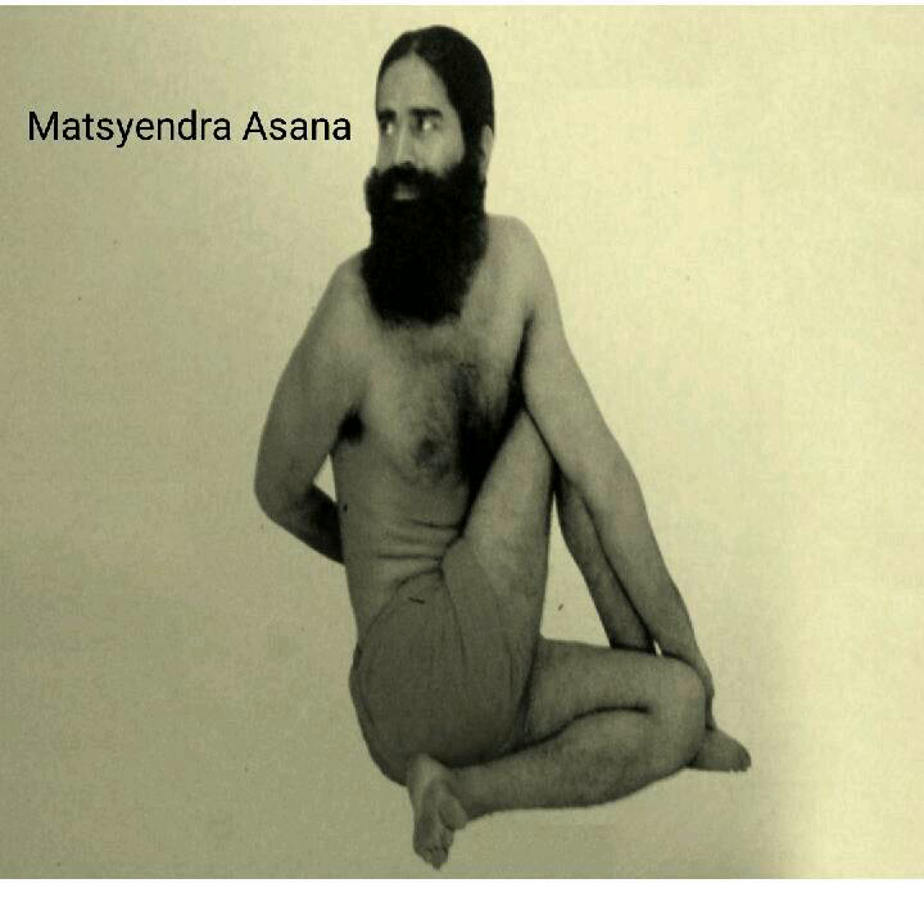It is said that Matsyendrasana was composed by Gorakhnath's master Swami Matsyendranath. They used to meditate in this posture. Half Matsyendrasana became prevalent as a half version of Matsyendrasana. This asana reinforces the vertebrae with the bones of the spine.